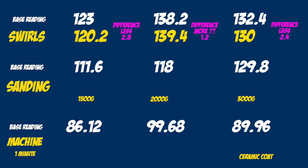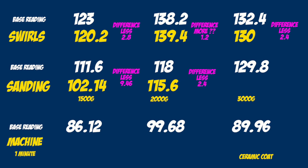Next I used the sandpaper on the DA machine. In the first part with 1500 grit I got a difference of 9.46 micron. In the second part with 2000 grit sandpaper there was less 2.4 micron. And in the third part where 3000 grit sandpaper was used, it was less 1.2 micron. Those results kind of make sense.